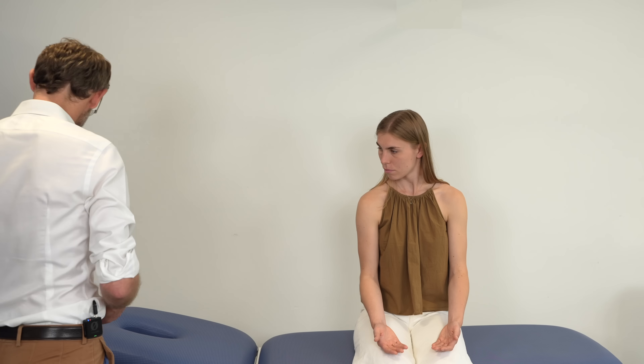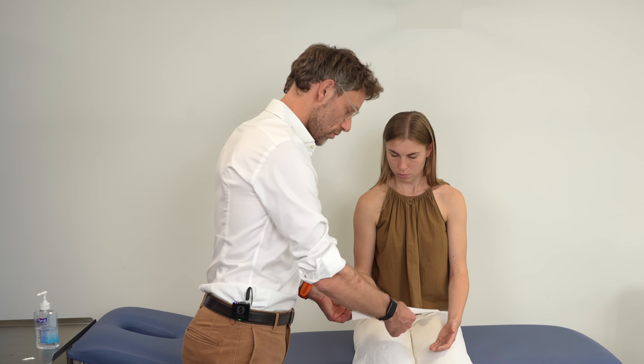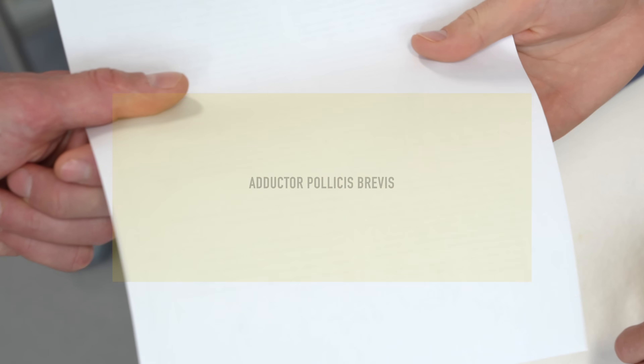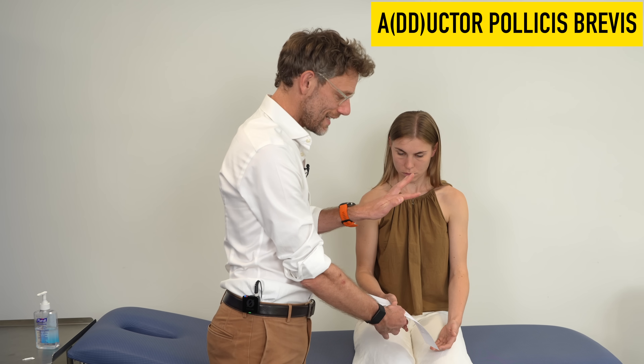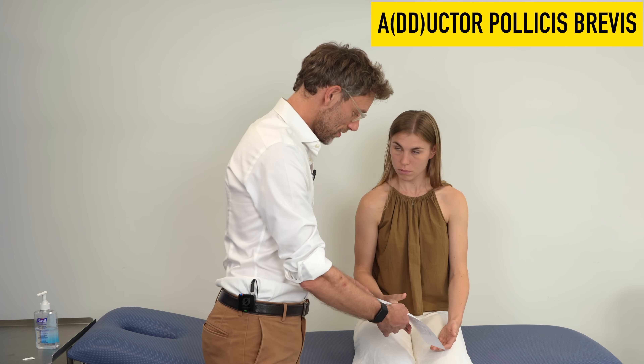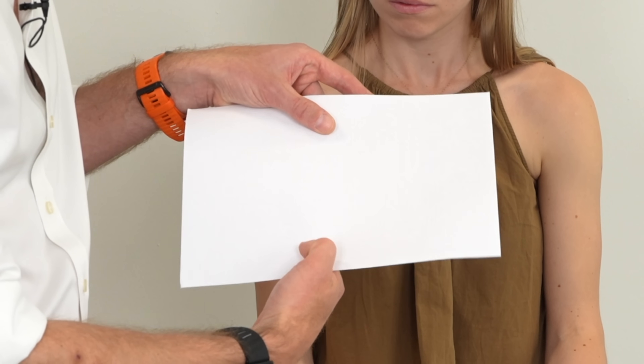We place a piece of paper between the patient's thumb and index finger and compare their grip to mine. This tests adductor pollicis. If intact, the patient should be able to resist the paper being pulled. However, if there is weakness in the adductor, we get Froment's sign — rather than the thumb adducting, we see flexion of the thumb instead. The patient can still hold the paper but the thumb posture changes due to this weakness.